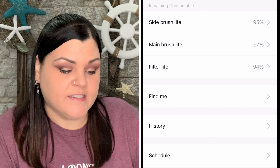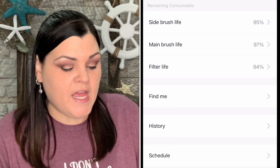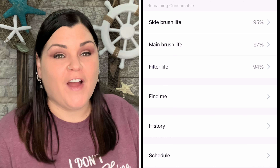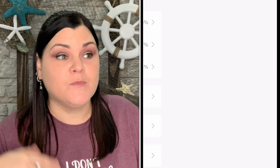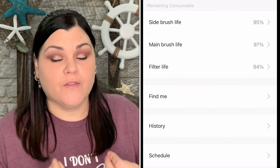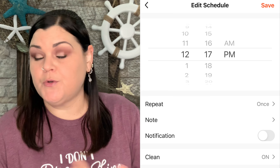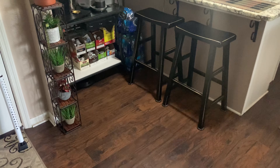There's a 'find me' setting if the vacuum gets lost in your house, a history log of all cleaning sessions, and a scheduling feature. I set a schedule for the very first time and right at that time it came out and started doing what it needed to do. I was amazed — it worked perfectly.